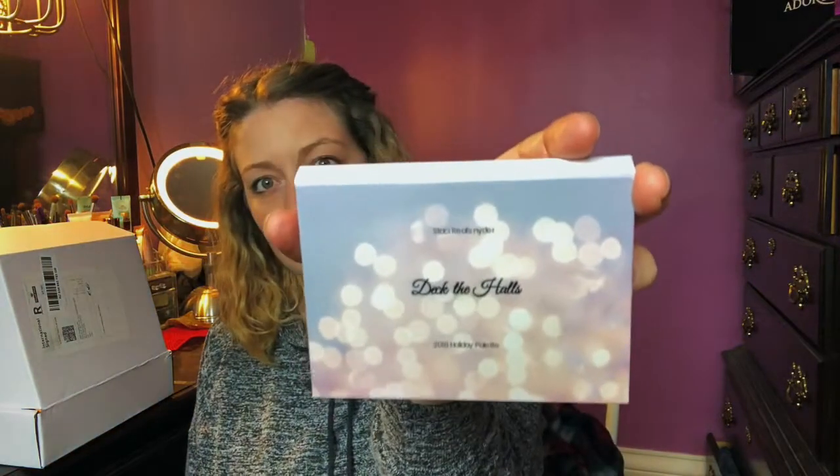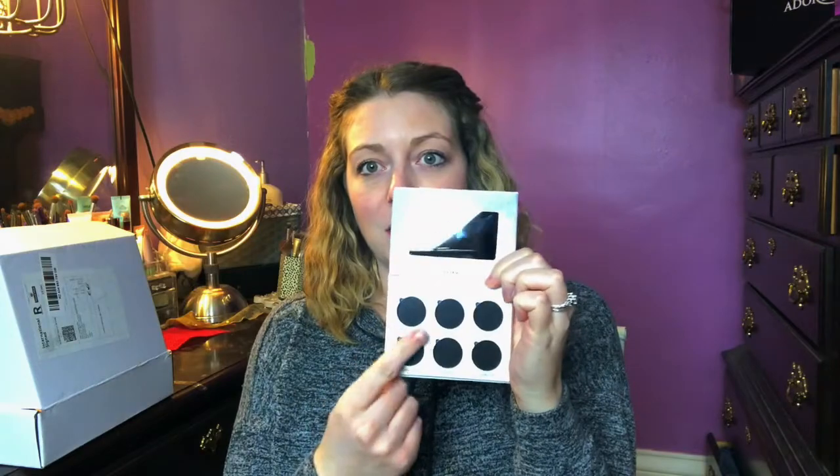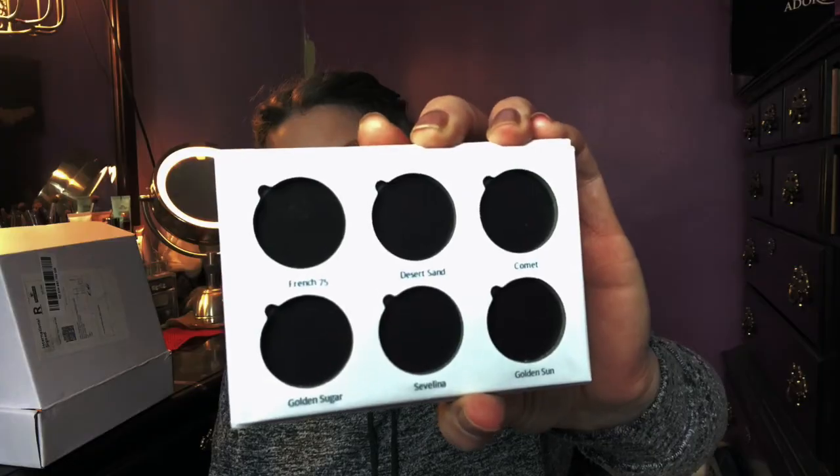This says 'Stacy Reeves Snyder — Deck the Halls.' This is originally inspired by holiday and Valentine's Day looks. It's a six-shadow palette, so I'll be putting in colors here and they're actually already labeled on the packaging for me. It's a teeny tiny little palette — I absolutely love it. I always love the way the packaging looks too.